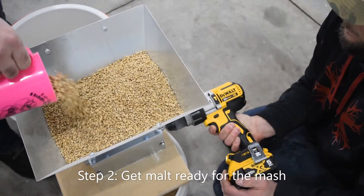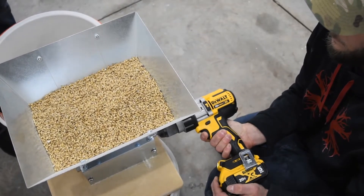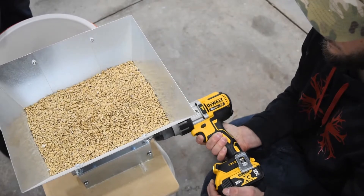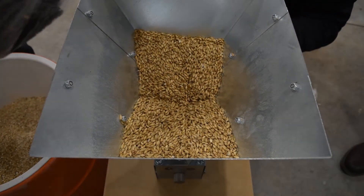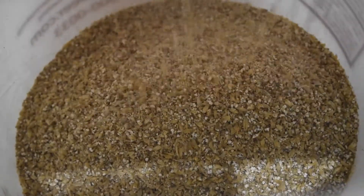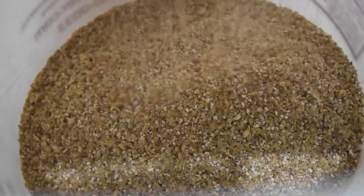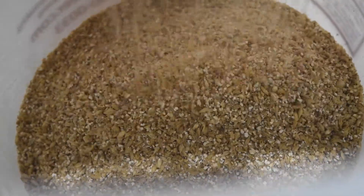Step 2: Get malt ready for the mash. For your first all-grain brew, you can buy your malt already crushed. This will allow you to see what the grain crush should look like. Once you get more comfortable with the process, you can get more hands-on and crush the grain yourself. With a good crush, most kernels should be broken into two to four pieces. The goal of the crush is to break the malt kernels open so that the hot strike water can dissolve the starchy inside.